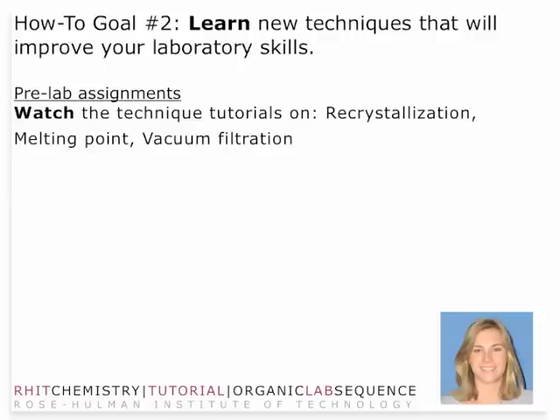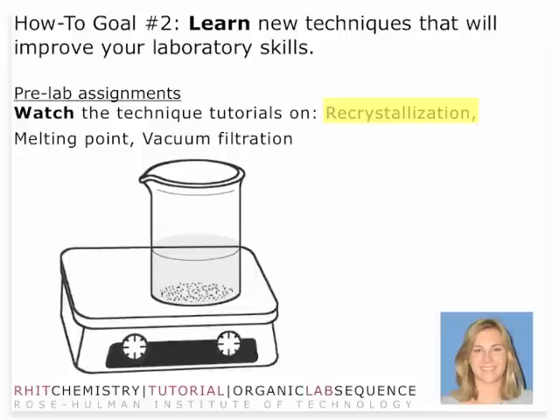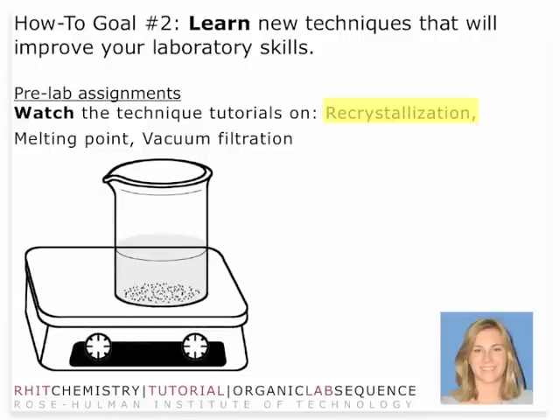In order to learn the new techniques involved in this lab, you'll want to make sure that you watch the technique tutorials on recrystallization, which is basically a technique that involves adding a minimal amount of a marginally soluble solvent to a material — generally a solid — and then that solid will, upon cooling, come out of solution and can be filtered.